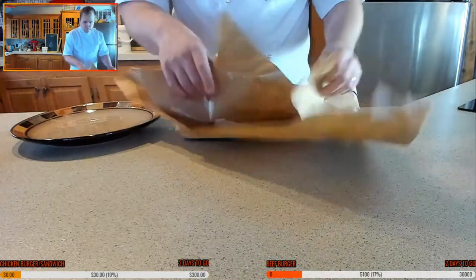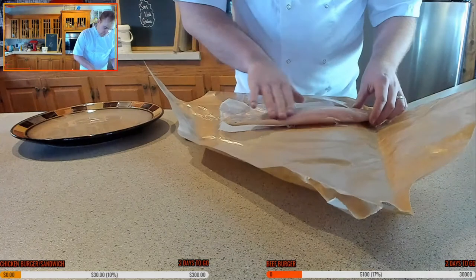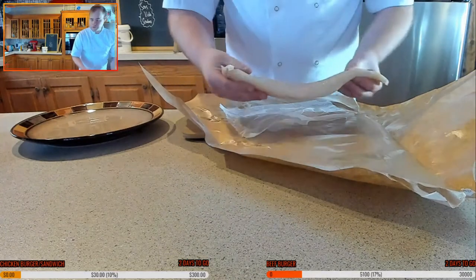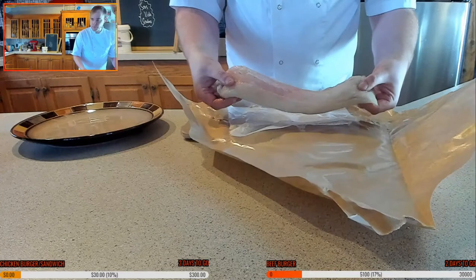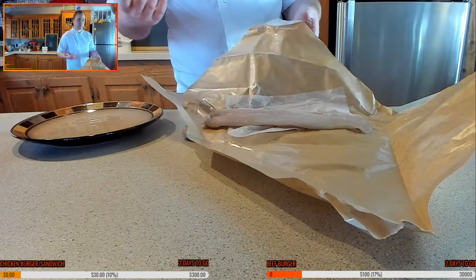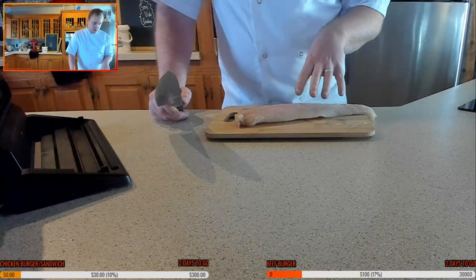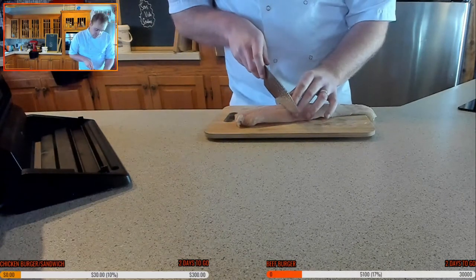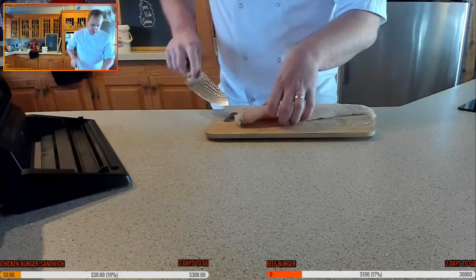We've got some beautiful sea bass here. It's already been de-skinned. I'm just going to double check for any bones - I don't feel like there are any. It smells so fresh; you don't get that fishy smell with proper fresh fish. This is usually shipped in on the morning, so it smells like the sea, which is fantastic. A fishy smell is usually a sign of old fish. Wild sea bass is probably one of my favorite fishes, though honestly I love all seafood.